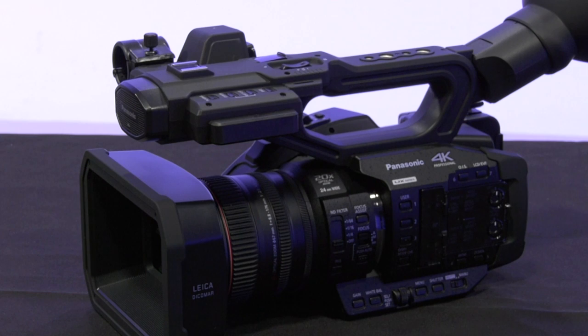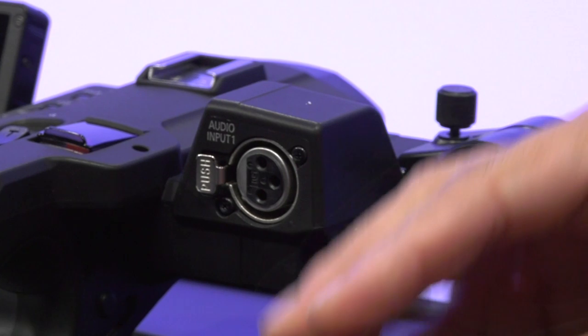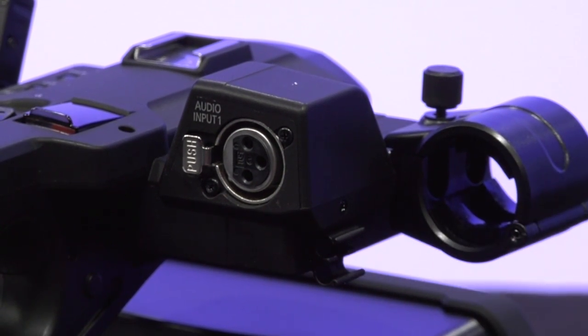The Panasonic AG-UX180 does have stereo audio pickups on the front of the camera, but you'll probably want to use specialized mics to ensure that you get the best sound available. This camera can accept two XLR-based mics.